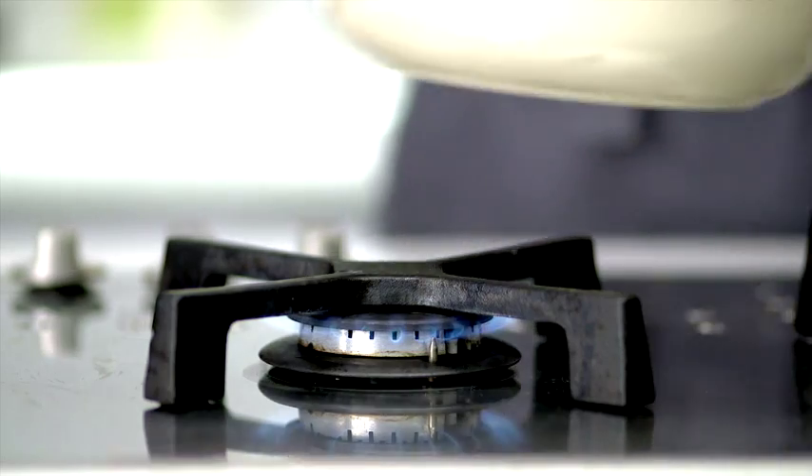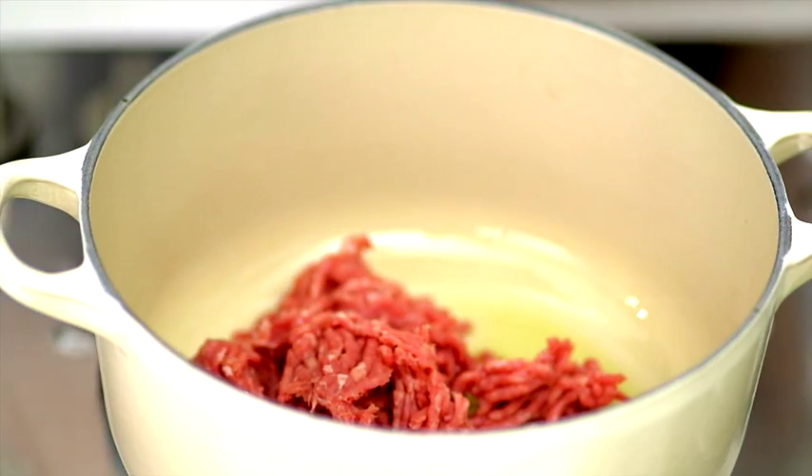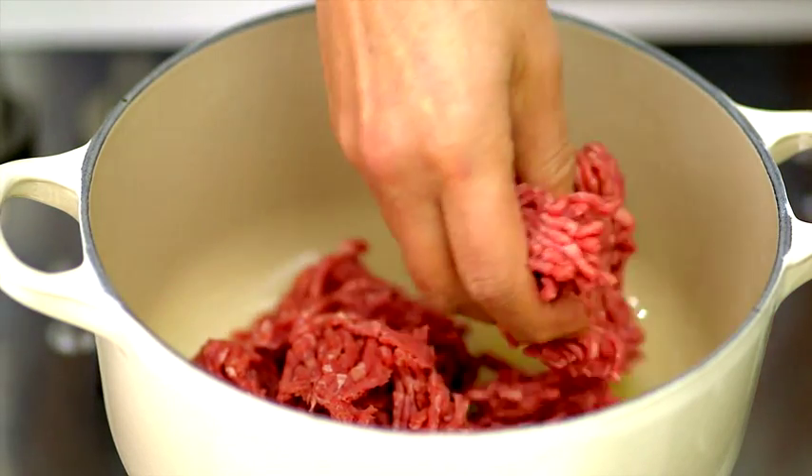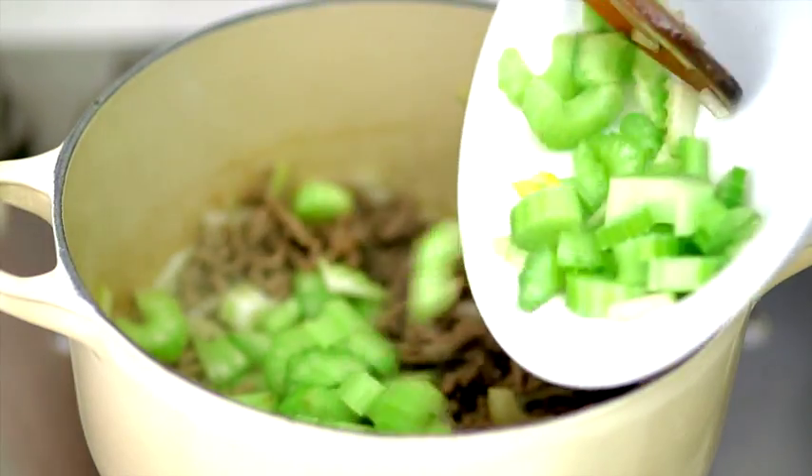Heat a high-sided non-stick pan. When hot, add the mince. Then cook for five minutes. Add the onion and celery and saute for three minutes.